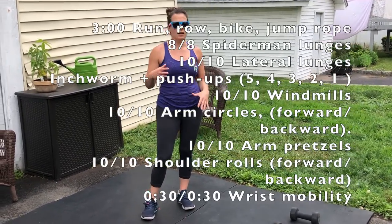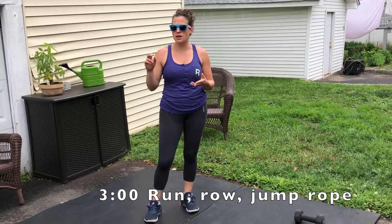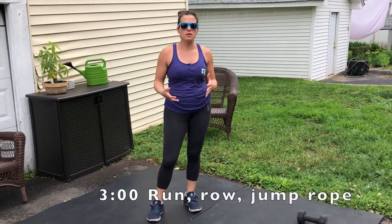For your warm-up you're going to do the same general warm-up that we've been doing, so I'm going to go through it really quickly just as a refresh. You would start with 3 minutes of some sort of active movement — whether that's a 400-meter run, 500-meter row, or jumping rope for 3 minutes. After that you're going to go into your Spiderman lunges.